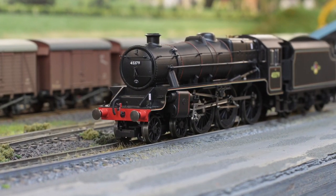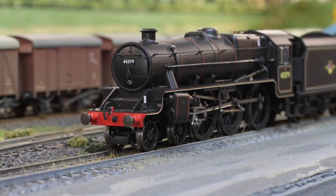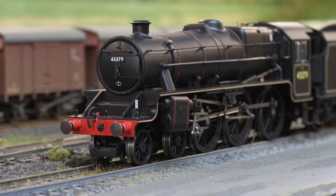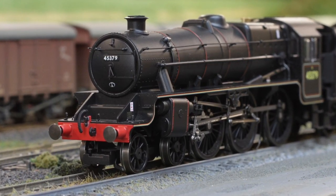Let's get back to the Watercress Line, where this was for a while. It was powerful enough for the steep gradients, yet small enough to be economical — so it was a really good all-round locomotive, basically doing everything.